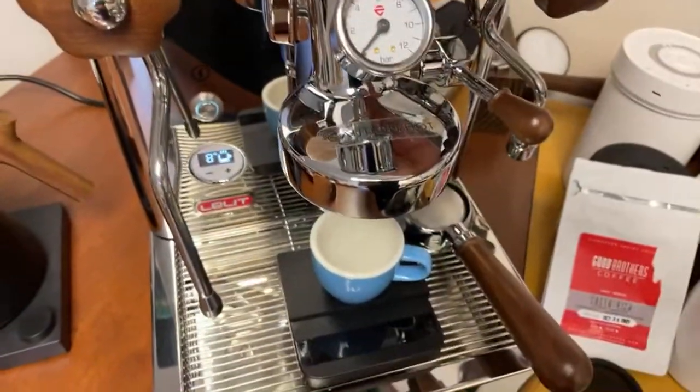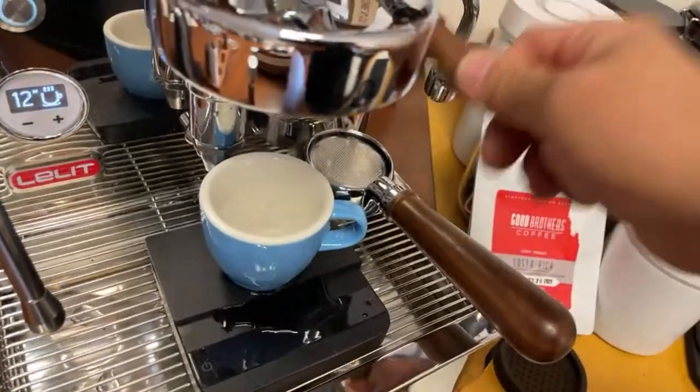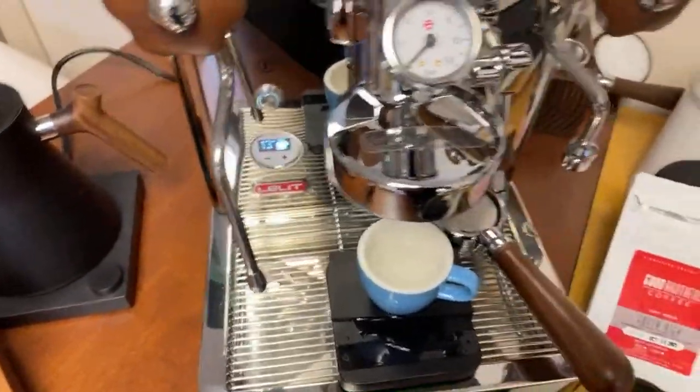If you start releasing the paddle, the water is going to come out. I'm just going to shut it down. Think about the flow control on Lilla Bianca - this controls the flow, not the pressure. The pressure is the same - they give you constant pressure. They control the flow of the water, that's why you can actually manipulate the pressure.